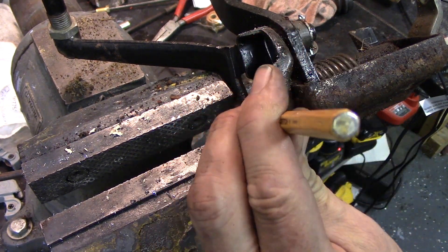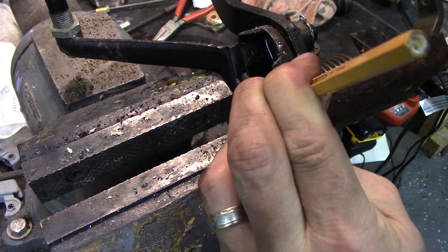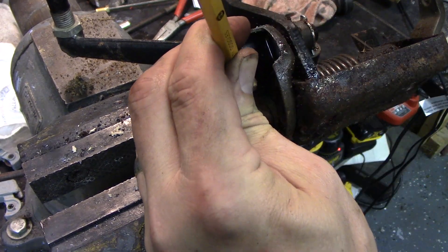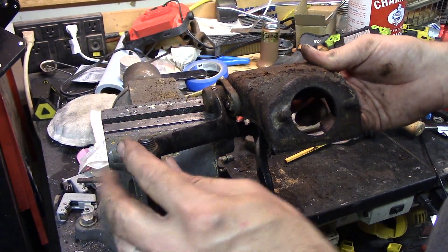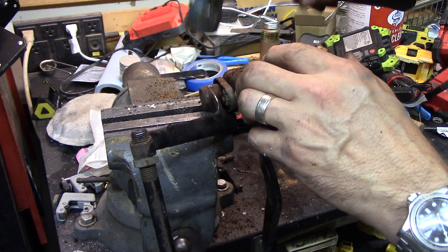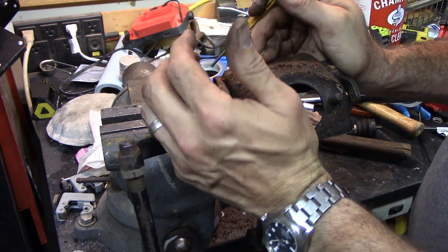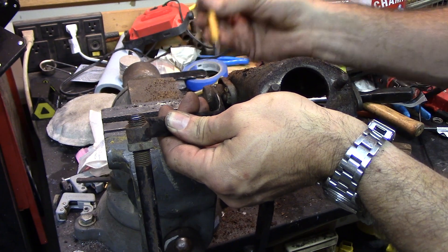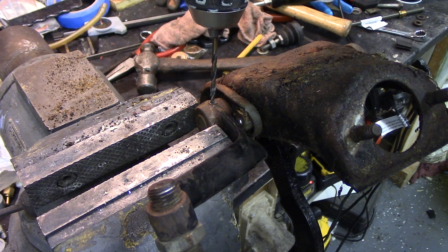There's a roll pin through here. Not sure how well this is going to work — my guess is not very. Pretty much as I suspected, that thing does not want to come out of there. You run the risk of mushrooming it over and making it worse. You need extra hands for this. Normally these pins are hard as rock, so we'll see what happens.